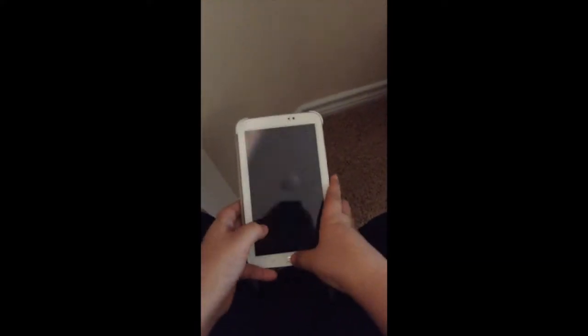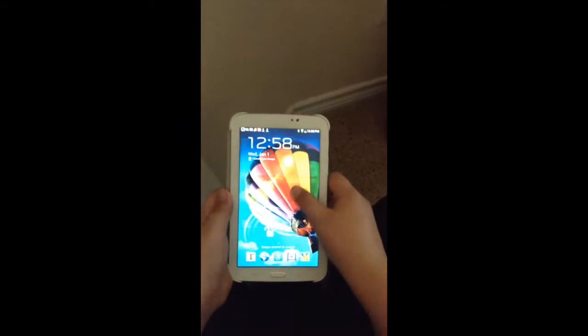Hey, I'm the snowman master, but not today — I am Tech Zach. This is Tech Tuesday, and today we will be reviewing the Samsung Galaxy Tab 7.0.